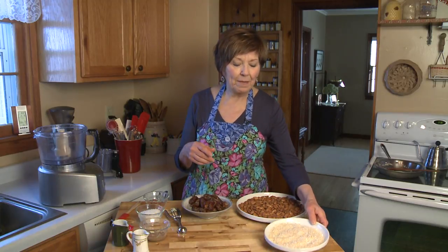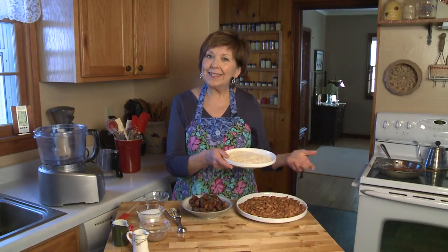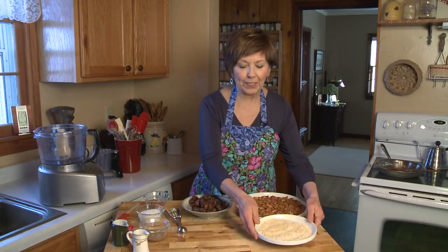Ahead of time I also took half a cup of shredded coconut — this happens to be unsweetened — and stirred it in a skillet over medium heat until it just started to turn golden brown, then put it on a plate to cool.